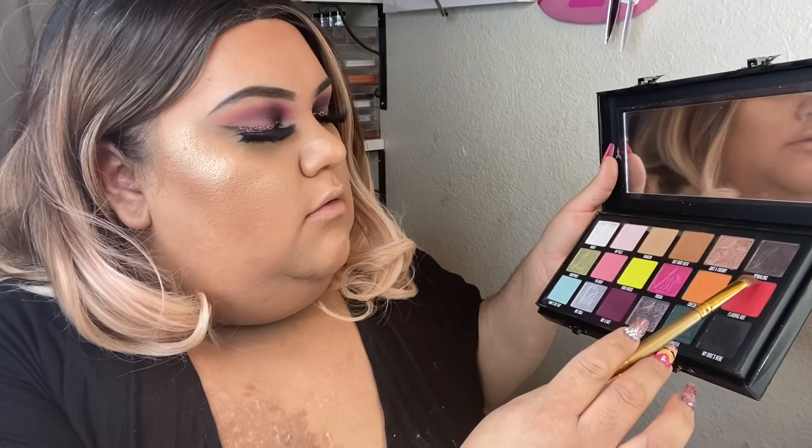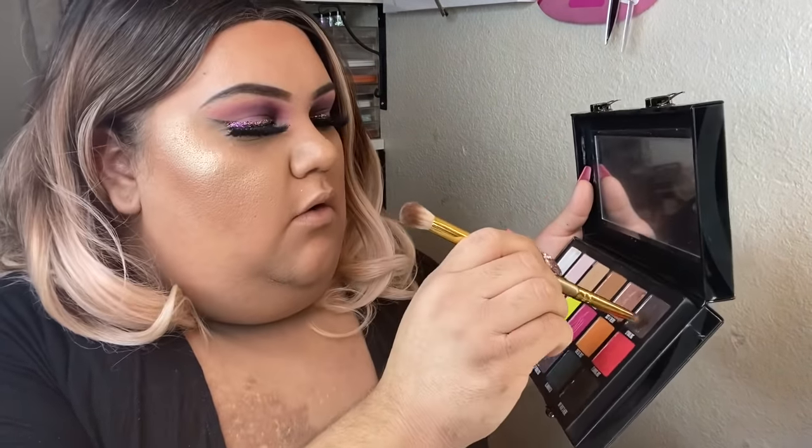This is such a pretty highlight. Now I'm gonna get a shadow brush by the brand Baby and get a little bit of color from the conspiracy eyeshadow palette — I'm not even gonna try to say this color name because it's so hard. I'm just gonna blend it with this pencil.